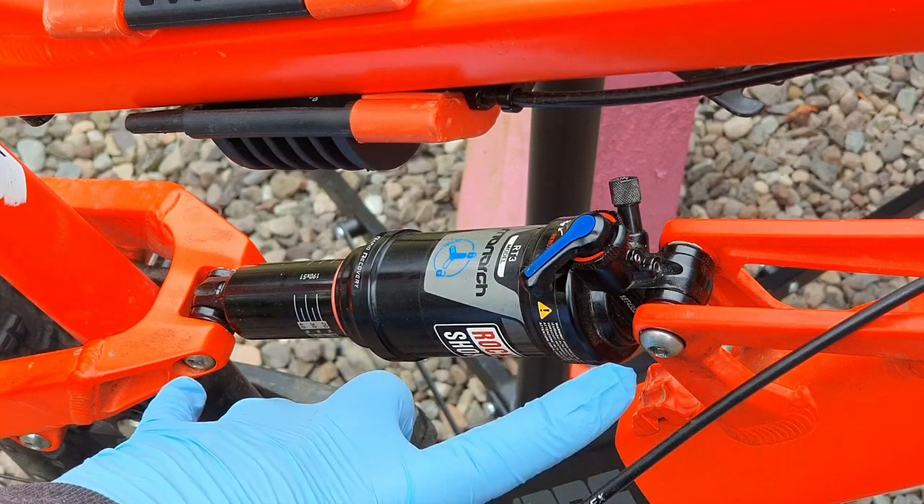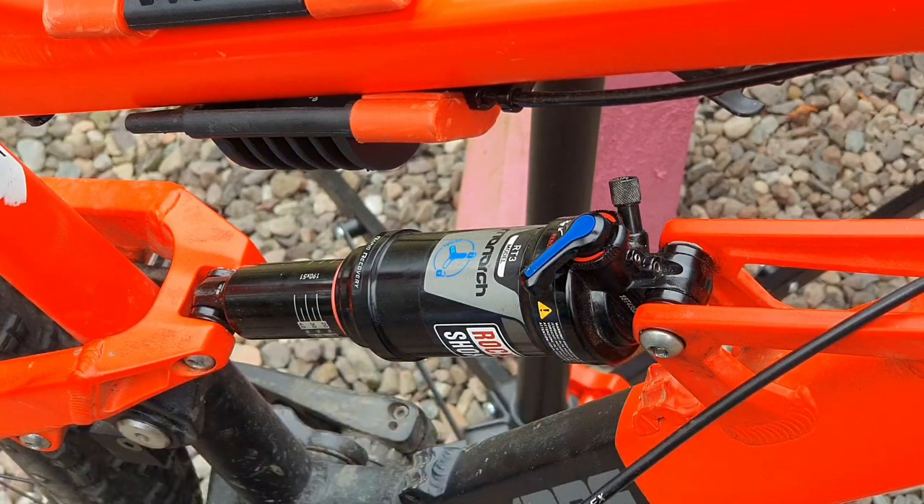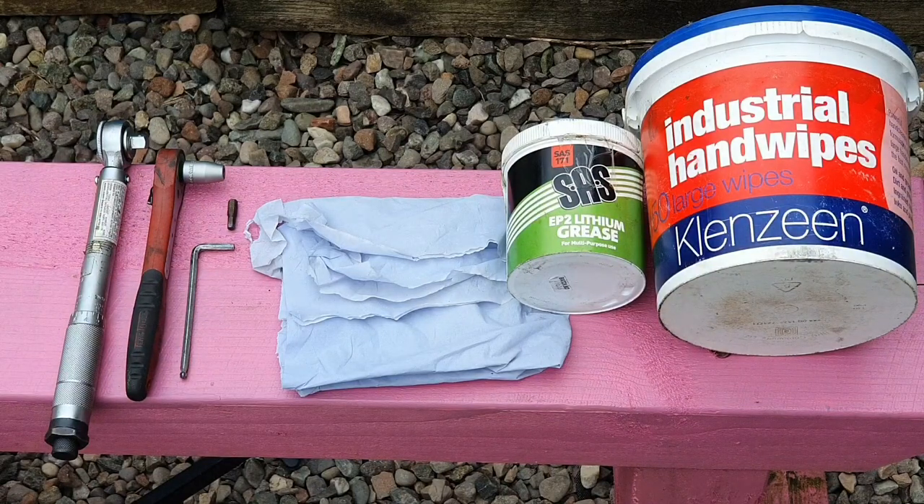What we're doing today: shock bolts. We're gonna take them out, clean them, grease them, and put them back in at the proper torque. Here are the things you're gonna need: from left, you've got a torque wrench so you can get the right torques. We've got a socket set with a 5mm bit, a secondary 5mm allen key because it's a through bolt and we have to hold both sides. We've got a bit of paper towel for cleaning, a tub of lithium grease, and industrial hand wipes — they have an alcohol base so they're very good as a degreaser.